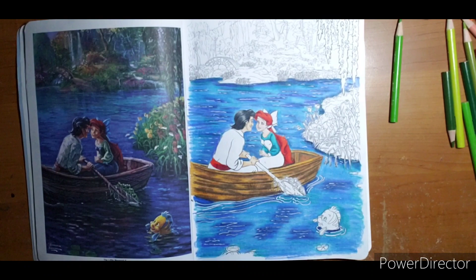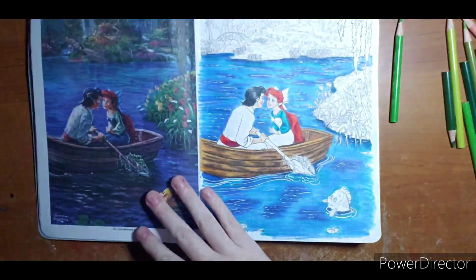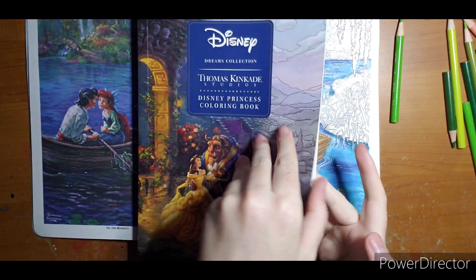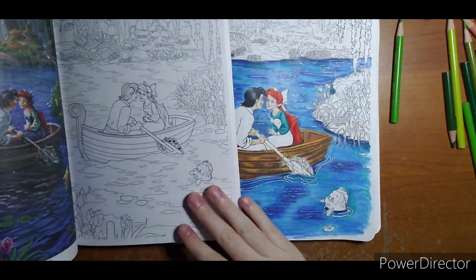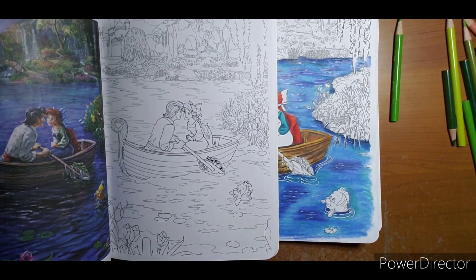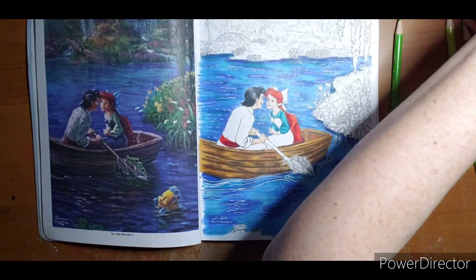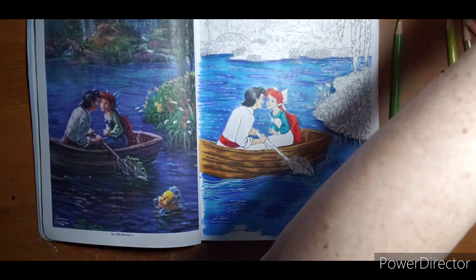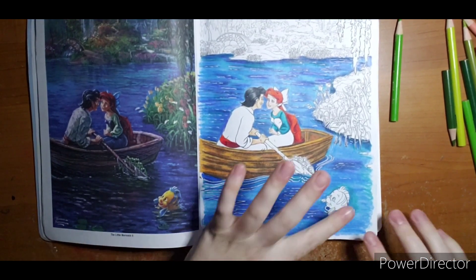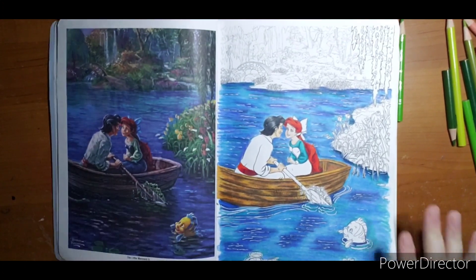Hello, welcome everyone. This is part three of my color-along out of Thomas Kincaid's Dreams collection. This page is also in the Disney Princess book — the only difference is it's a little more zoomed in, with a castle and some flowers at the bottom. There's also a sale on Amazon right now: buy one get one half off, so you can get both books for about nine dollars.